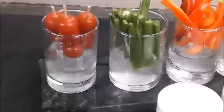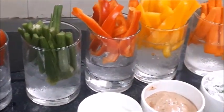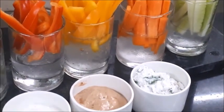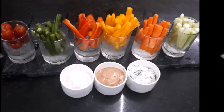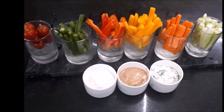Here we are — our crudités are ready, all served in a glass with ice along with the dips. So we saw what crudités are and the dips along with the crudités. Now we will go to the next preparation — the classical prawn cocktail.